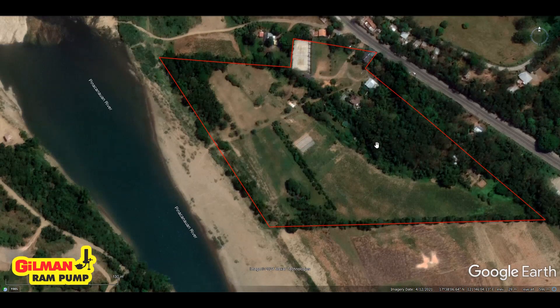A small farm is located along a river and it needs water to irrigate the plants and animals. The river flows this way and the owners wanted to bring the water up here to this location where there is a fishpond and cistern.